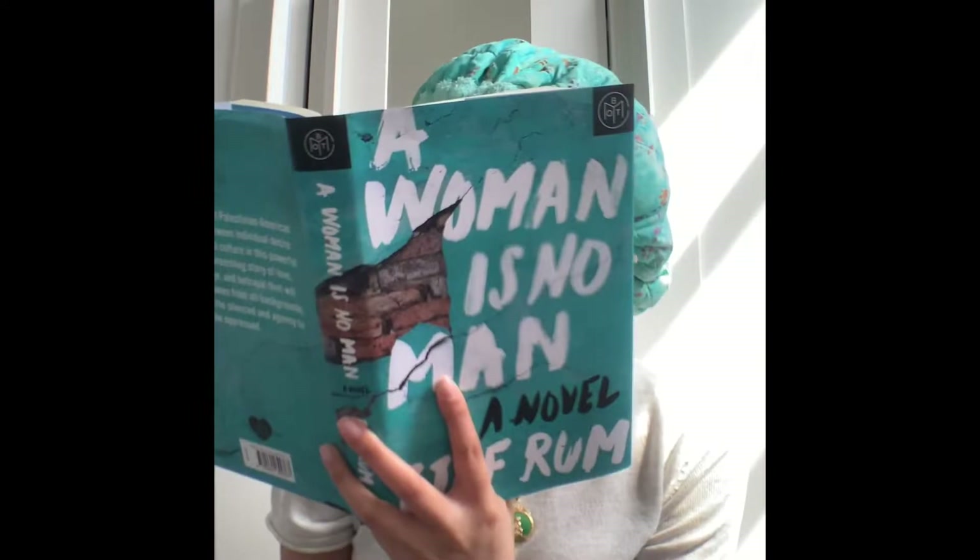I make sure to comb this side extremely well to ensure all the product is in there. Then I take my shower cap, put it over my hair to absorb the balance between protein and moisture. I finish off with my hot head for about 15 minutes, then remove my hot head and shower cap and let it cool down for about five minutes.